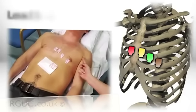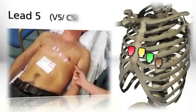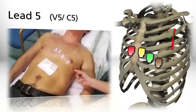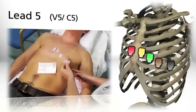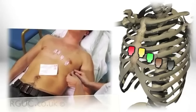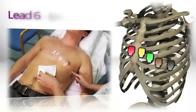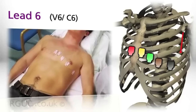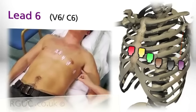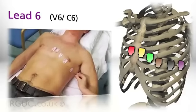For lead V5 or C5, the electrode is located at the left mid-axillary line on the same horizontal plane as V4. For lead V6 or C6, the electrode is located at the left mid-axillary line on the same horizontal plane as V4 and V5. In women, the electrodes should be placed underneath rather than on top of any breast tissue.